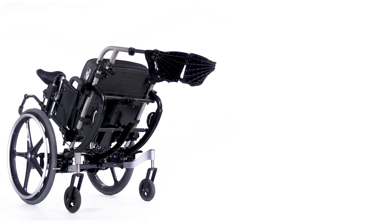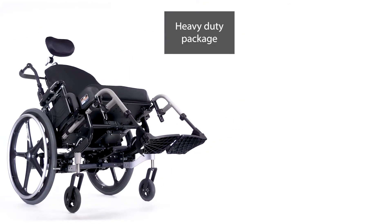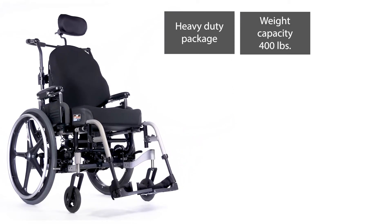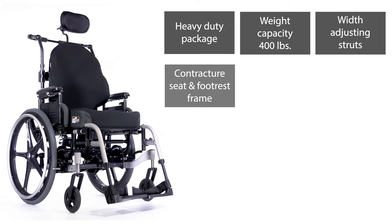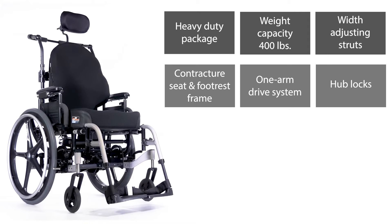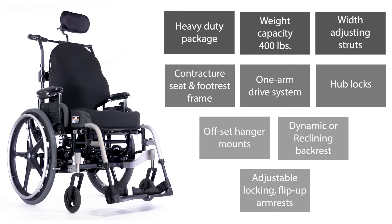There are also several options on the Iris that are not available on the SR45: a heavy duty package which increases the weight capacity to 400 pounds, width-adjusting struts so the Iris can be ordered with these to make sizing adjustments within its frame — our HME technicians can help you with that — a contracture seat and footrest frame, one-arm drive system, hub locks, offset hanger mounts, dynamic backrest, reclining backrest, and adjustable locking flip-up armrests.